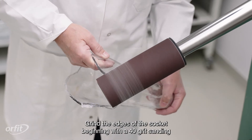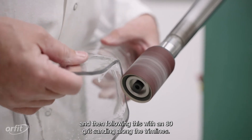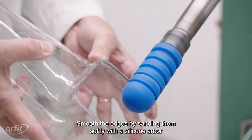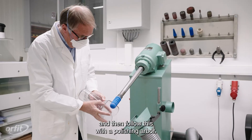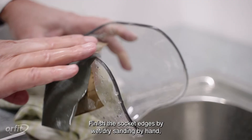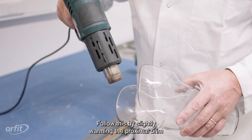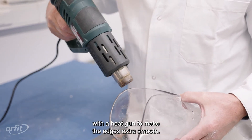Grind the edges of the socket beginning with a 40-grit sanding, and then follow this with an 80-grit sanding along the trim lines. Smooth the edges by sanding them softly with a silicone arbor, and then follow this with a polishing arbor. Finish the socket edges by wet-dry sanding by hand with 500 to 1000-grit sandpaper. Follow this by slightly warming the proximal brim with a heat gun to make the edges extra smooth.